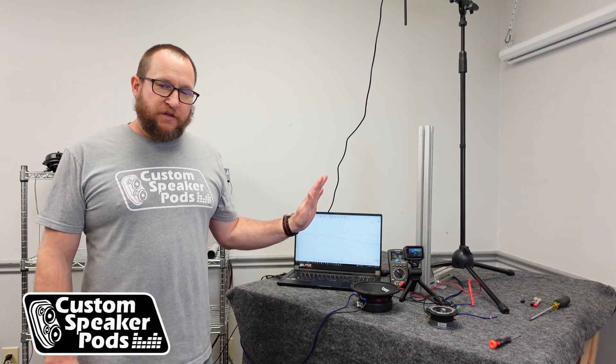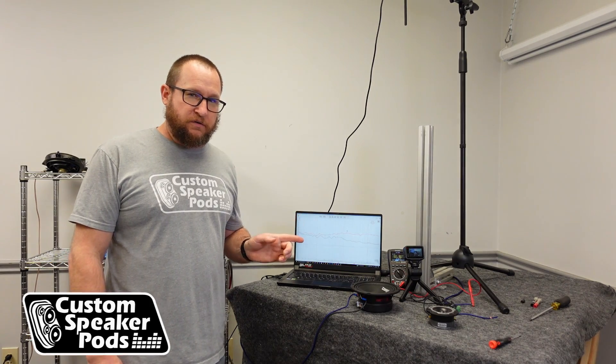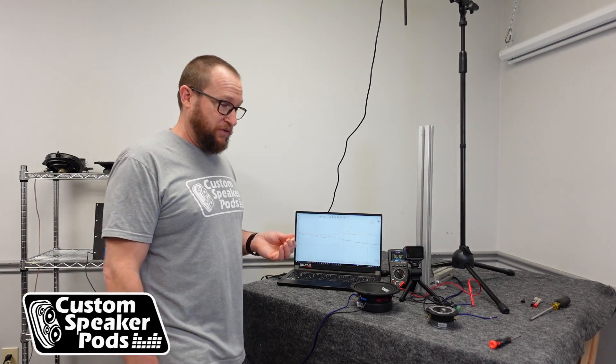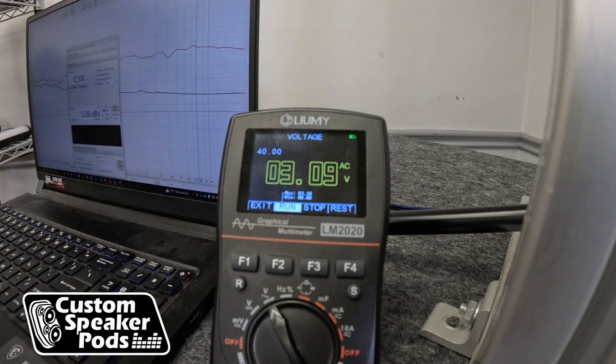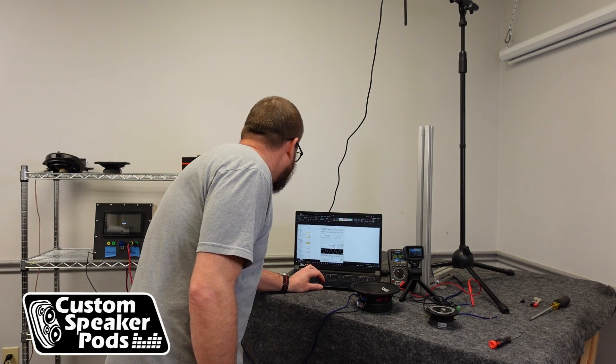Now I've hooked up the multimeter, bypassing the capacitor, bypassing the tweeter. We're going to get the voltage directly from the amplifier. To do this, we're going to set a 12,000 hertz test tone because the capacitor being used — the capacitor that comes with the tweeter — is a 3.3 microfarad capacitor, and that gives a roughly 12,000 hertz crossover point. At maximum volume, we are at 3.1 volts — 2.4 watts going to the tweeter, 100 watts going to the woofer, flat response. Take that information how you will.